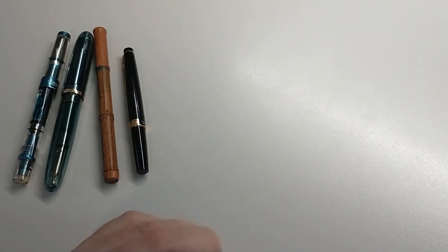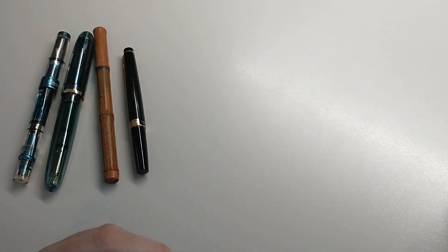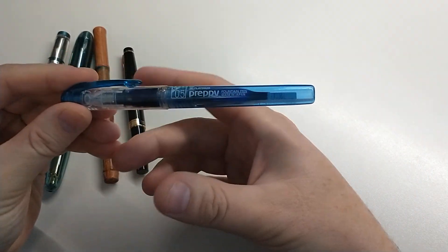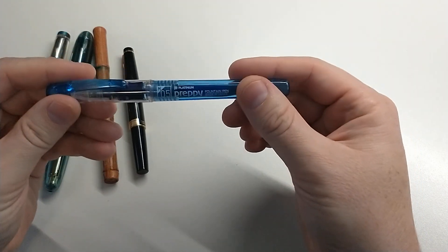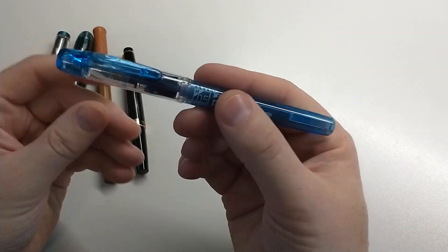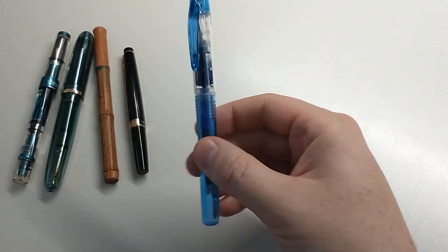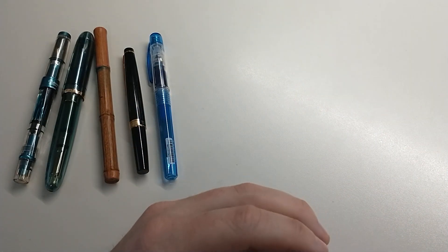Number five is an expendable pen — something you're not afraid of getting damaged or lending. I think the Platinum Preppy is a great example. I've always wanted to try Baystate Blue; I just didn't want to stain or ruin a pen or dedicate Baystate to a pen forever. So a blue Platinum Preppy is a great choice. I would have no problems lending this to somebody, carrying it around, letting it get beat up. So I feel like that's taken care of.